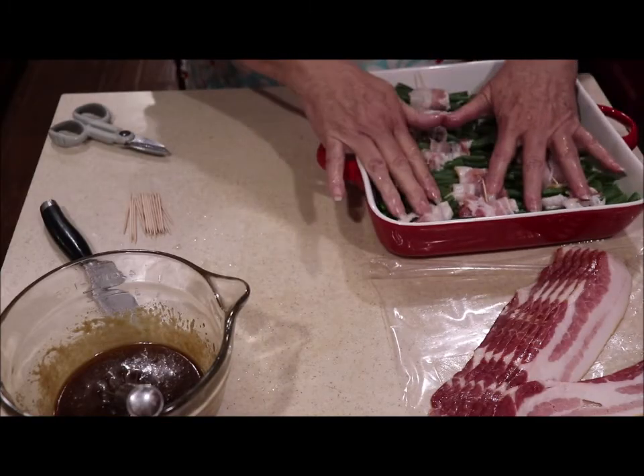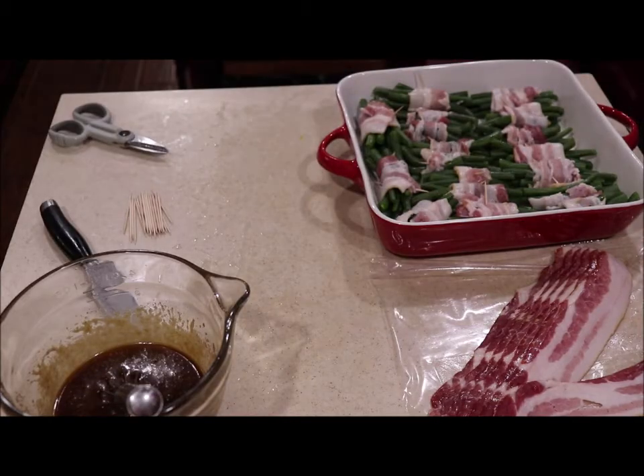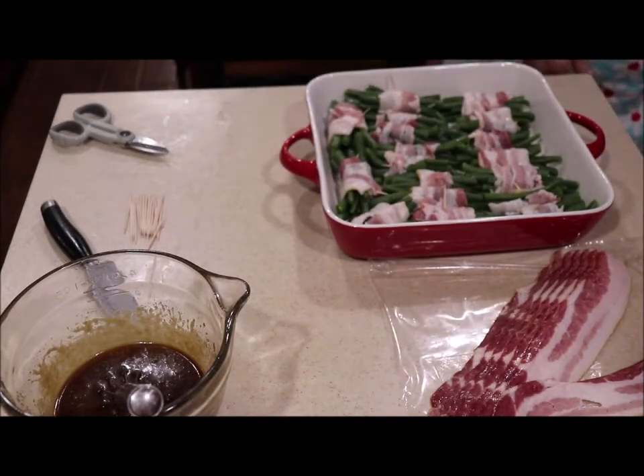I've got them all in the pan and I'm fixing to pour the marinade over them, get them covered, and into the refrigerator. In what will seem like magic, the next frame y'all will be seeing green bean bundles going into the oven — but first they'll have had a good cool nap in the fridge for hours.